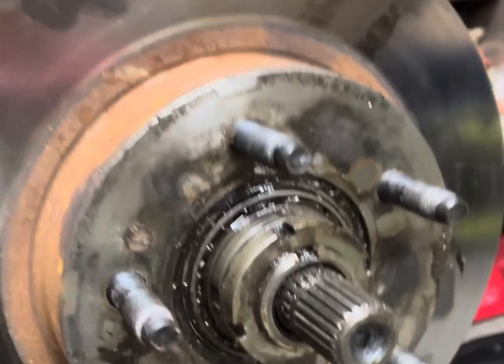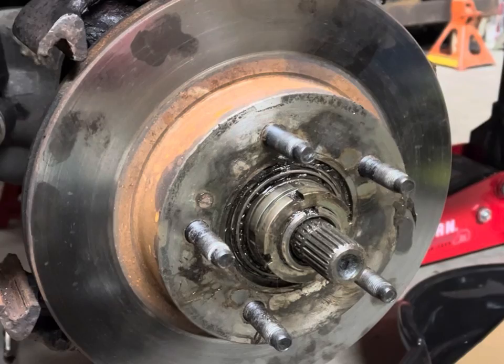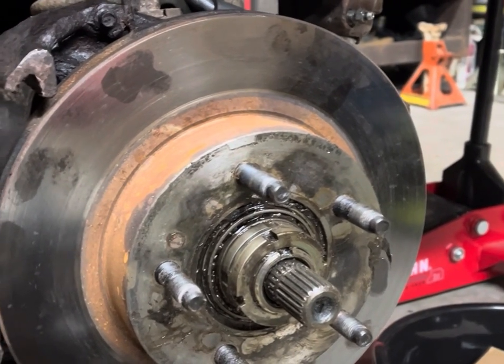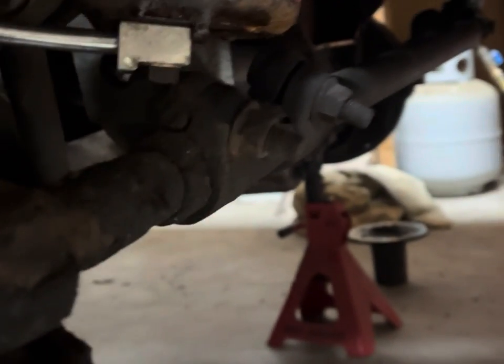A little bit more difficult than I thought because we're replacing the rotor, so we're going to be repacking the bearings and I need a couple of tools. While doing all of that, I kind of lost some hardware here.